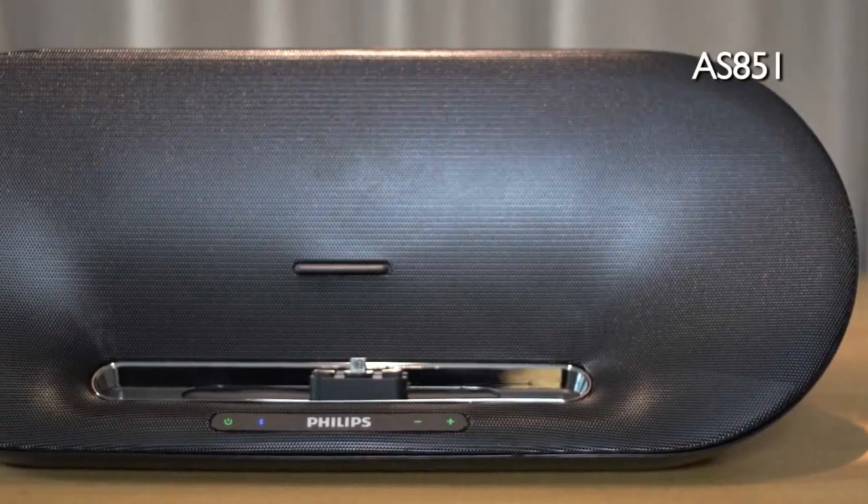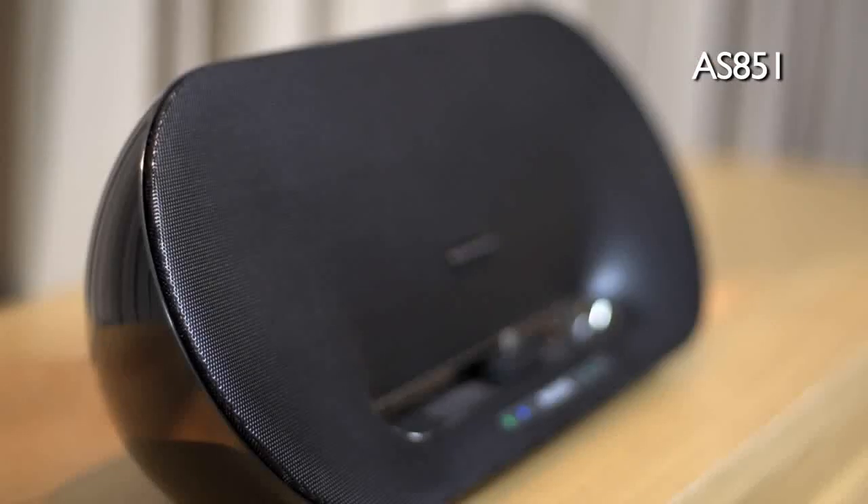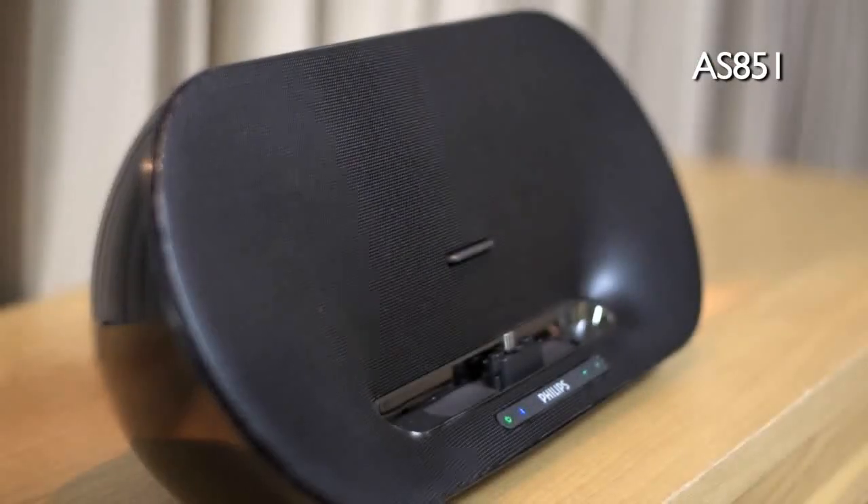With four different Fidelio docking speakers, it is easy to find the one that suits your needs and your Android smartphone. This stylish AS851 is great for the living room, with powerful speakers that deliver exceptional sound quality.